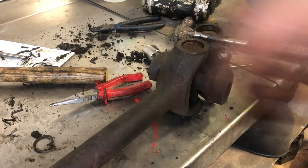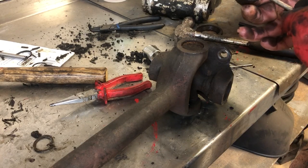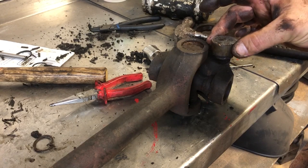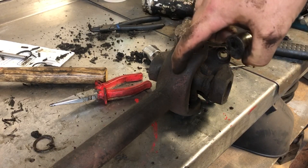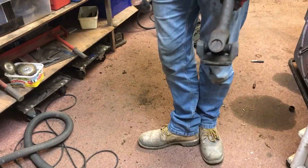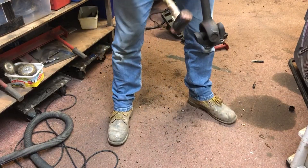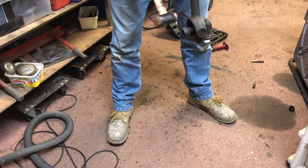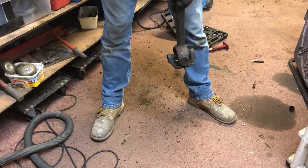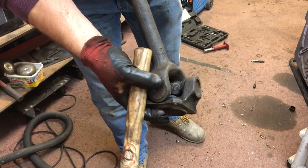There are loads of little needle bearings in there that make up the universal joint, so I need to drift the cap out. The way you do that is by whacking the yoke hard. When I first did one of these I couldn't believe it would actually work, but it does. You can't really be subtle about it. I'm using a copper hammer because I don't want steel on steel — this is softer — but you've really just got to go for it.